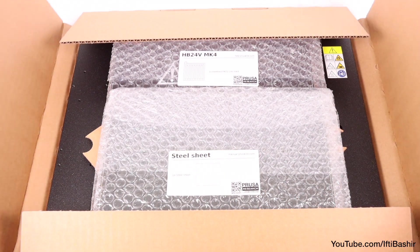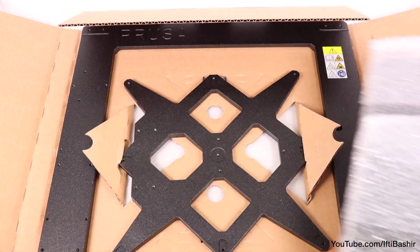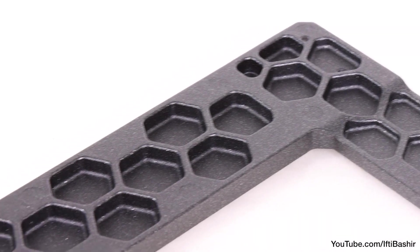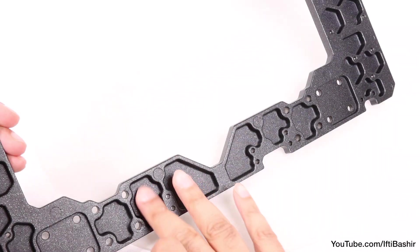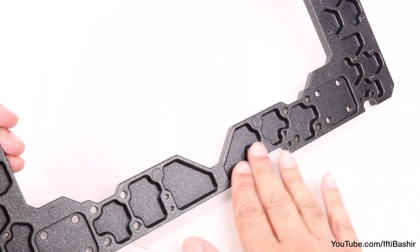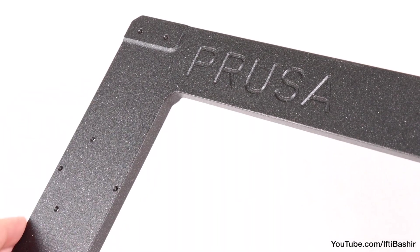We begin with the main printer frame — a newly constructed die-cast aluminum-based alloy frame that is first injected into a two-part mold, then cleaned from technological runners and other casting scraps before being sandblasted and powder-coated. A new piece over the predecessor, and the quality certainly shows.